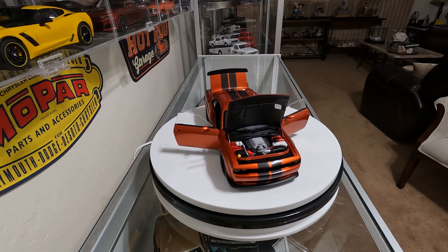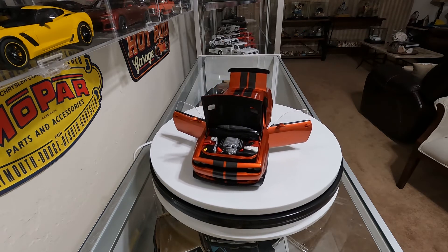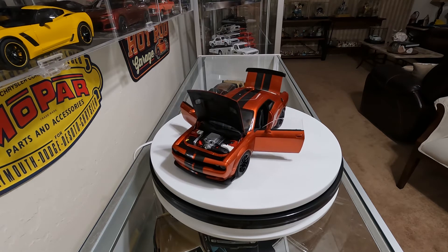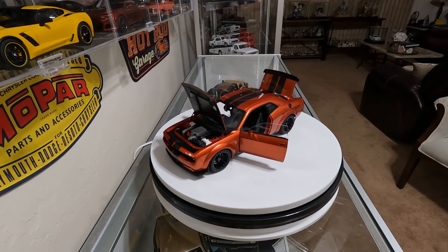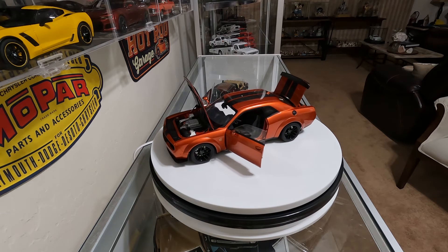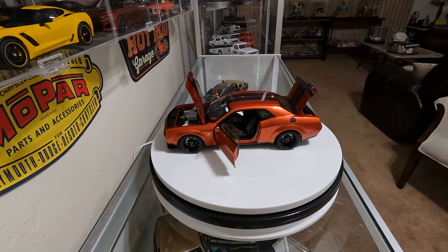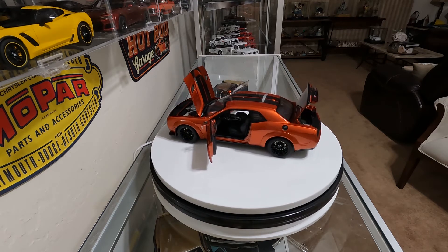You can hardly see any detail in the engine, but with today's engine bays, when you open a hood, what do you see anyway? You don't see much detail because everything is so packed and crammed full of pollution devices. It's not like the older cars where the engines you could actually see. So I can't say anything about it not having as much detail.